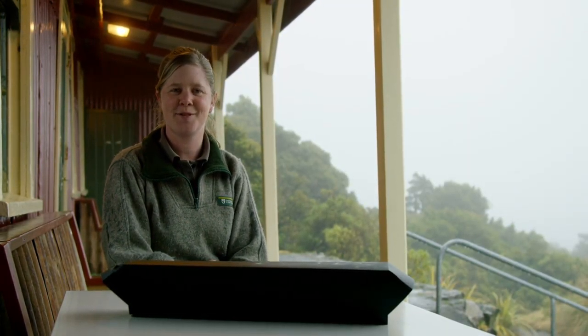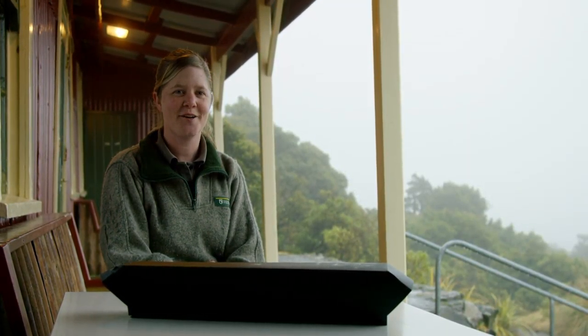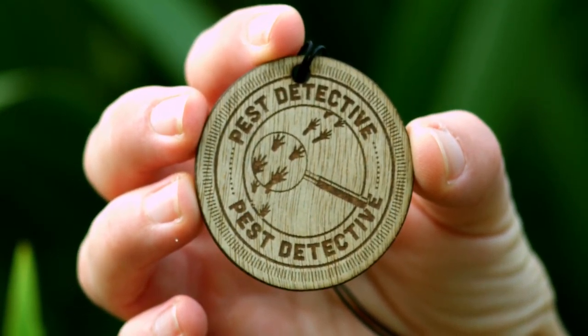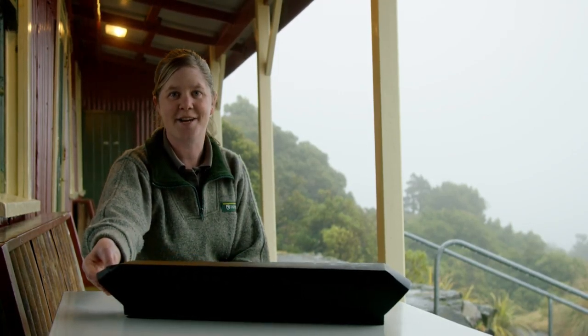Hi everyone, I'm Denise from DOC. Today I'm going to show you how to earn a Toyota Kiwi Guardian medal for becoming a pest detective by making a tracking tunnel.